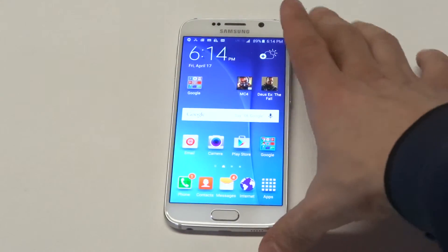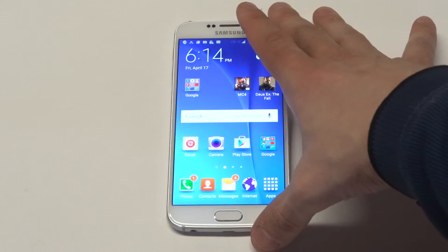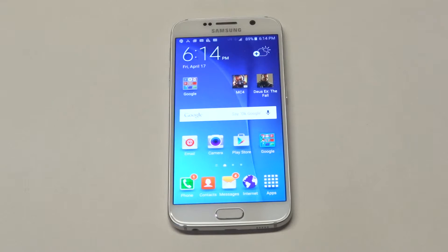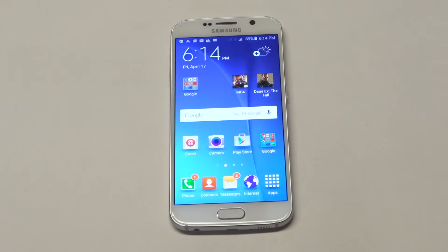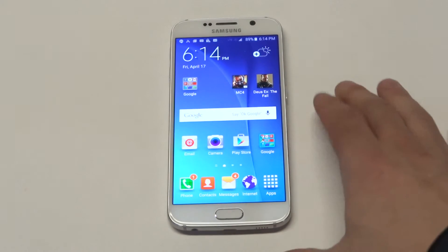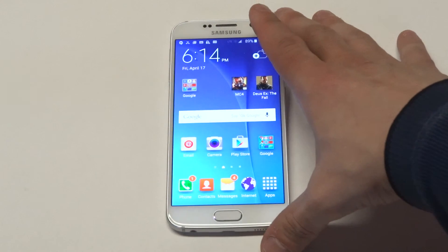If you dropped this phone, I'm pretty sure it would crack. But everything else about the design definitely feels like a Galaxy S phone for sure. It's got a nice 5.1-inch screen on it and the resolution is really good.